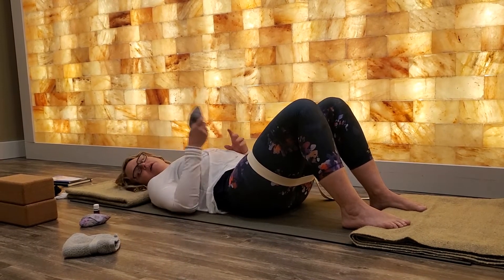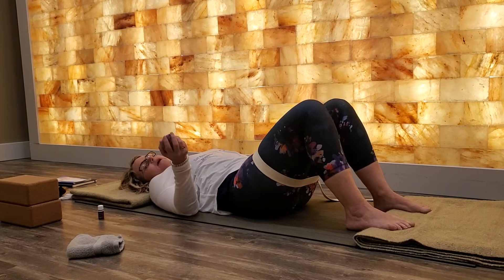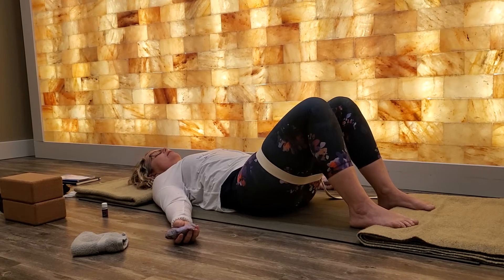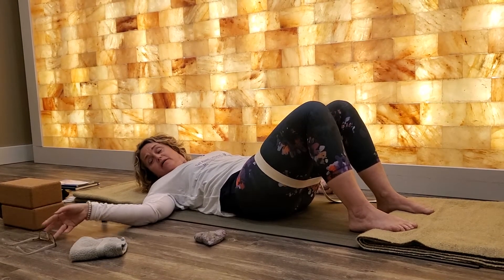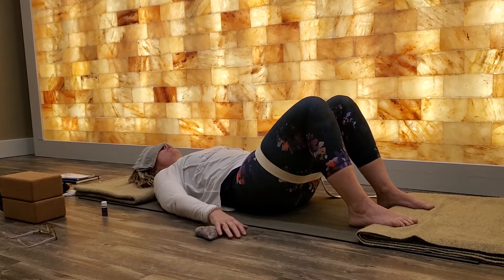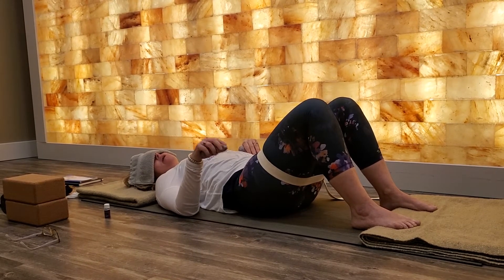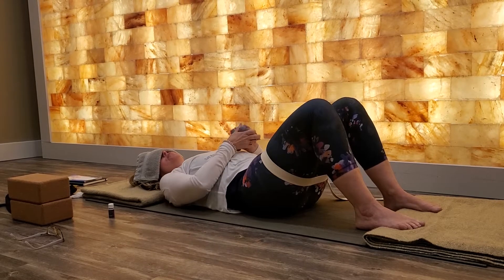If your palms are up, you might have a beanbag or something with weight you can place in the palm of your hand — I love that. If you have glasses, take them off, and if you have a washcloth you might want to put it over your eyes. Once I get you set up, I'm going to lead you through a body awareness meditation today.